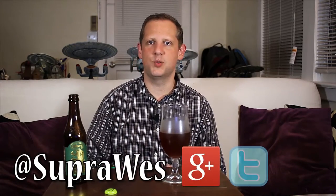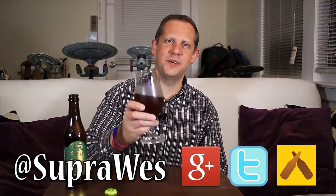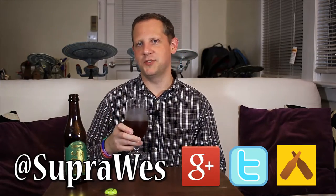That's going to do it for the Higher Math from Dogfish Head Brewery. Thank you for watching this episode of the Craft Beer Geek. If you like this review, you can find lots more at craftbeergeek.com — all my reviews are sorted there by brewery as well as by beer style. If you want to support the channel, please use our Amazon.com shopping links in the show notes below on YouTube or on the right-hand side at craftbeergeek.com. You can also follow me on social media at Google+, Twitter, and Untappd. I'm Wes, the Craft Beer Geek. Please drink responsibly, and remember — I don't drink bad beers. You shouldn't either. See you next time. Cheers.